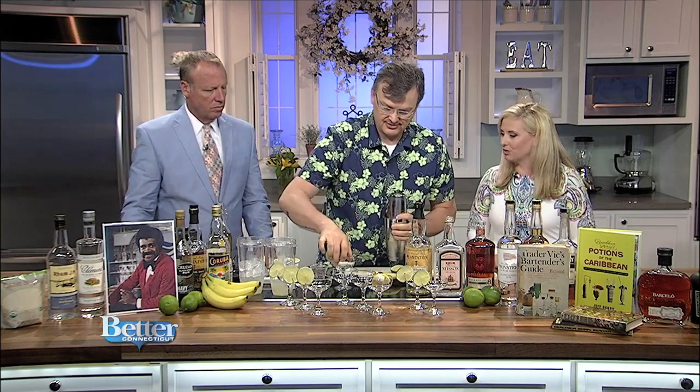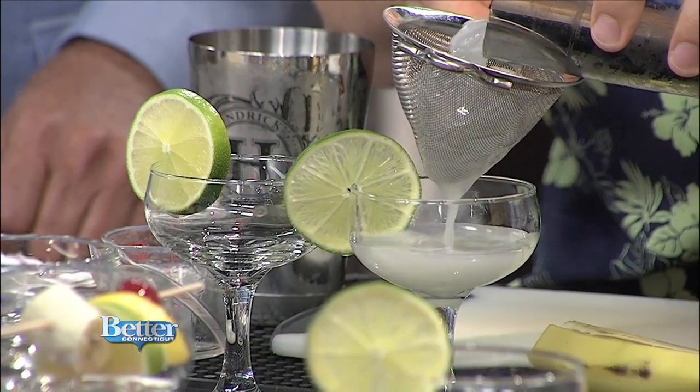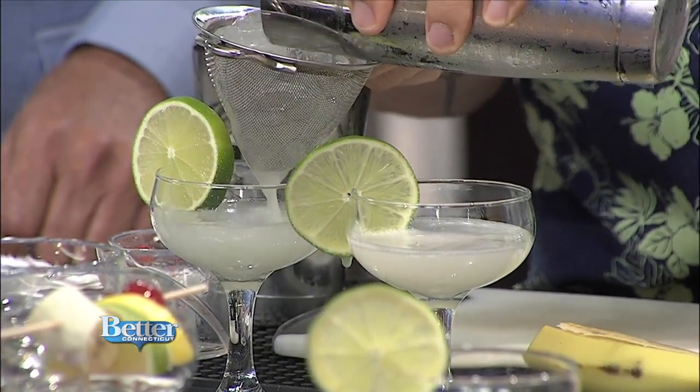This is going to be a super hot weekend, so frozen daiquiris are really cold drinks. Is that why they made this drink in Cuba — to beat the heat? Well, Cuba's in the Caribbean. The gentleman credited with creating it is Jennings Cox, and he was in the Caribbean. Cuba's definitely hot, and these are refreshing drinks — nice and cool and clean.